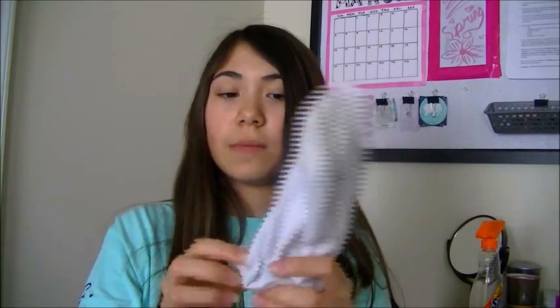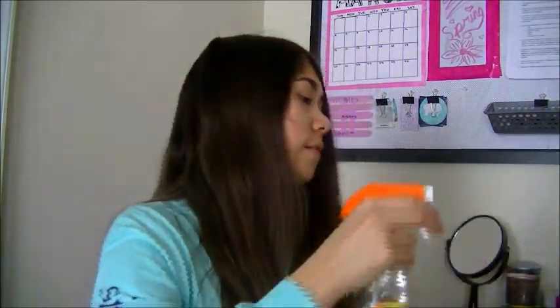The next life hack is for how to clean your baseboards. You need any kind of cleaning spray — you can make one with dishwashing detergent and water — an old sock, a Q-tip, a clip, and some kind of stick. To set this up, put the stick inside the sock, roll up the sock a little bit because it may be too long, and just clip it down. Then take your spray and get the sock damp.